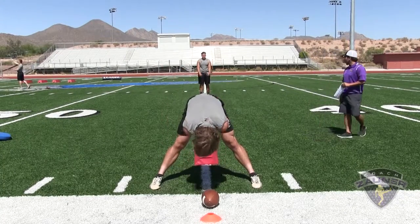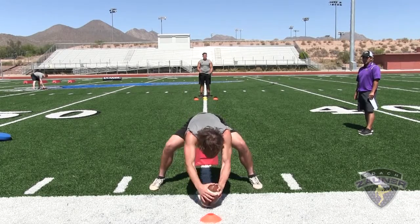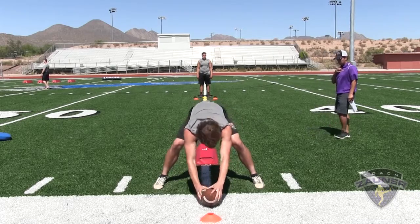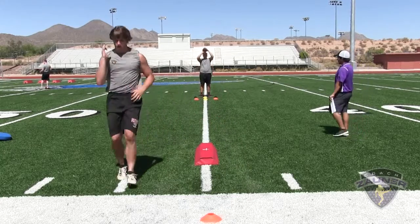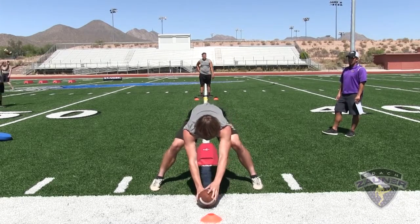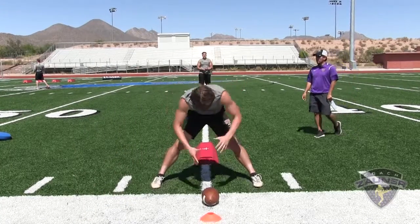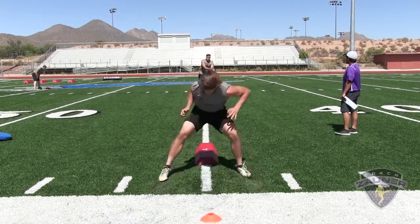Here we go, number three, balls and strikes drill at 14. Vertical set, snap number one — strike. Snap number two — strike, it's right above the knees. Snap number three — strike. Snap number four — strike.